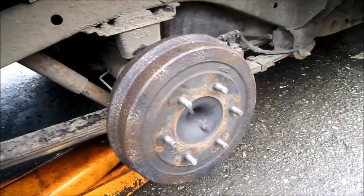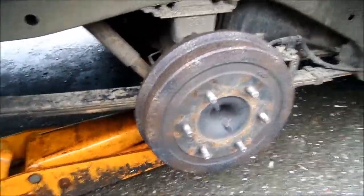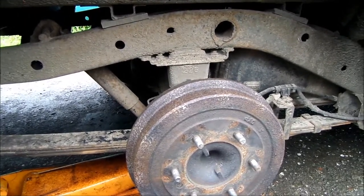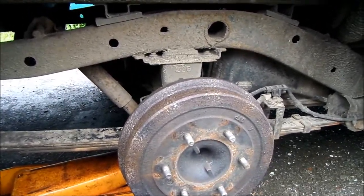So that's my tip on brakes. If you need any help, you can contact me at MrMaintain at Hotmail.com. Thanks for watching.